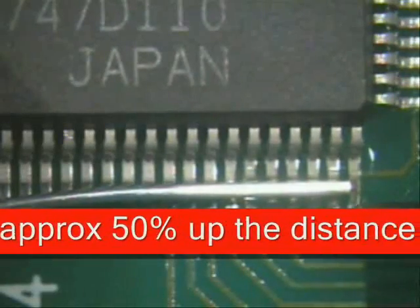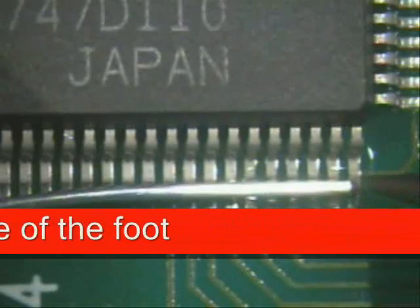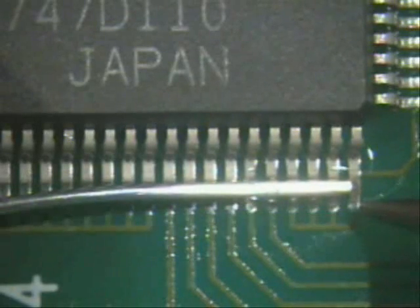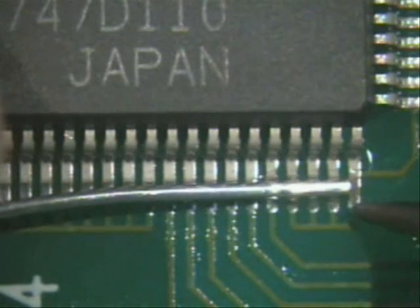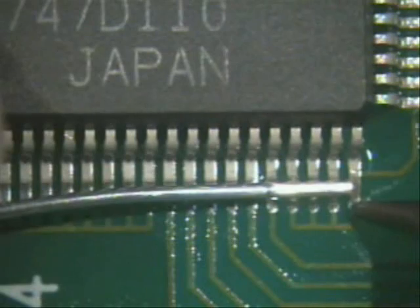I want to go about 50% of the width of that foot, reason being is because of the amount of solder that I'm going to use, and I want to make an outstanding looking solder joint. So lay it right here, and then I'm going to hit the pad and slide all the way into the foot.